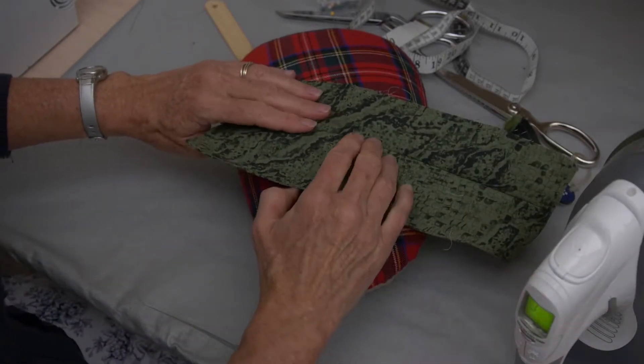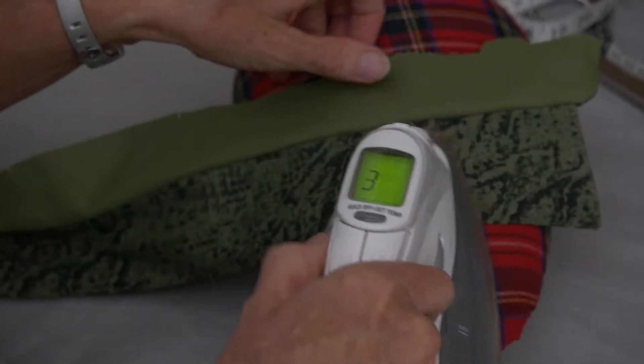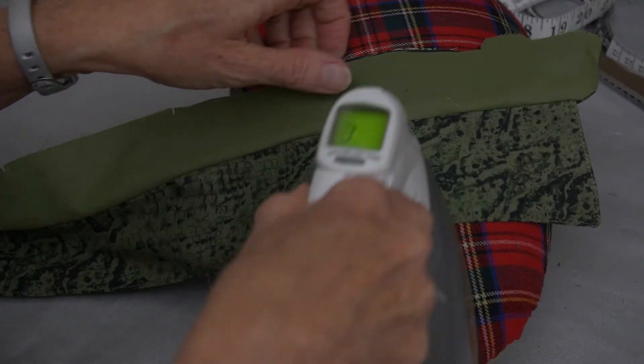Now, because I want that edge to be defined on both sides, I'm actually going to flip this over and do the same thing on the back side with the color band facing.